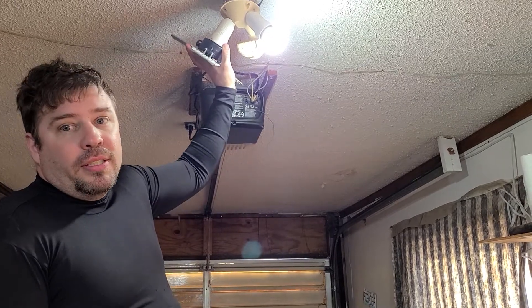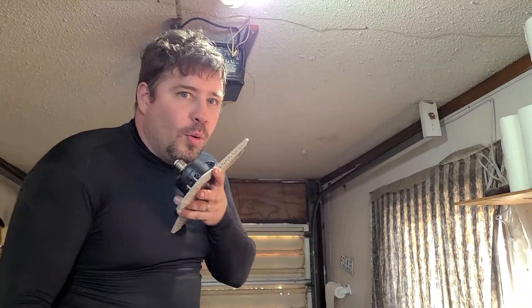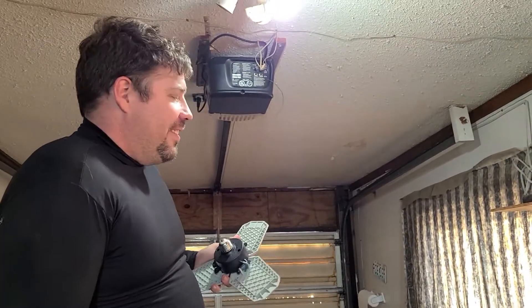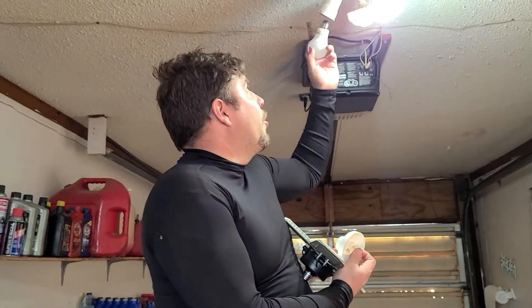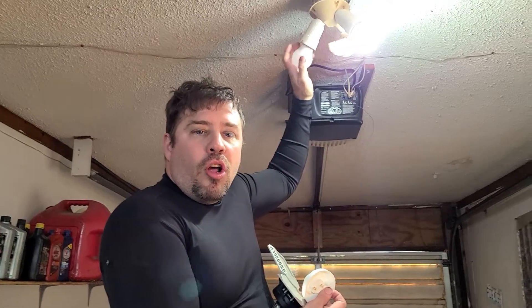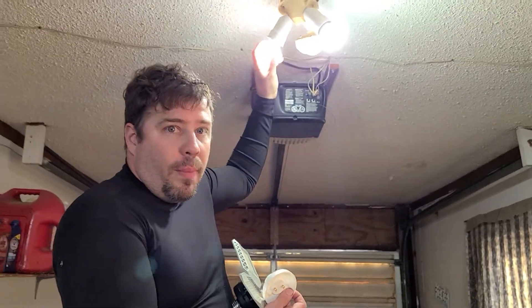Unless I buy an extension, it's not working here. And they do sell extensions — I don't know if I have one. Not long enough. So I can't show you what it's gonna look like up here, I'm kinda sad. They do make little extenders. We're gonna buy an extender with a pull cord so that I don't have to have this on all the time, because I think it's gonna be excessively bright.